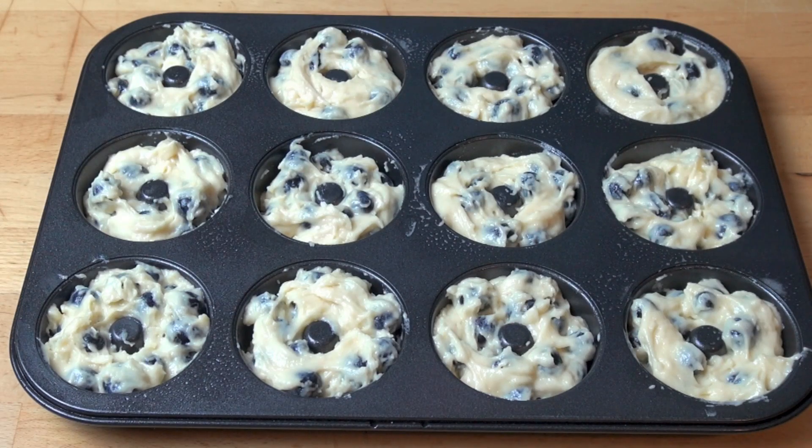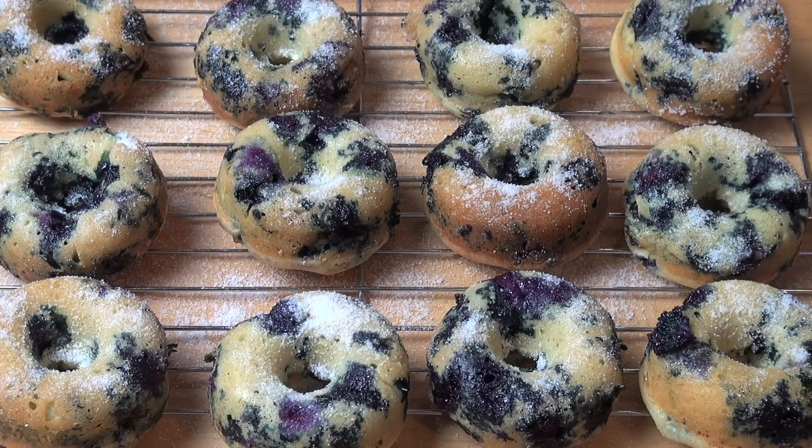Preheated oven, 190 degrees Celsius for about 10 to 12 minutes or until they're golden brown. And here we have our completed oven baked blueberry doughnuts.